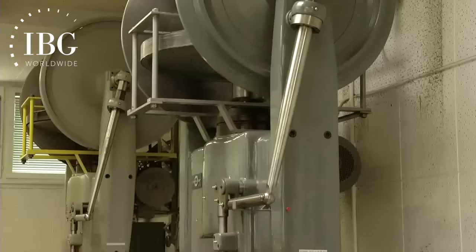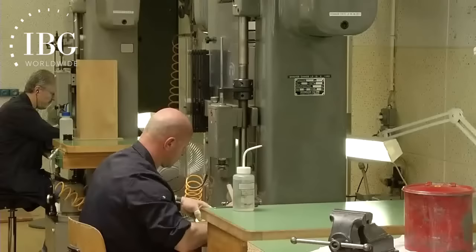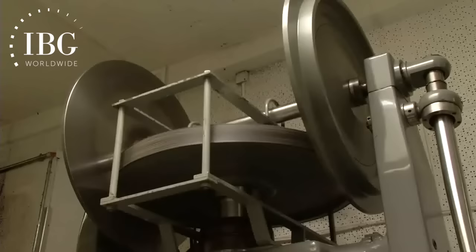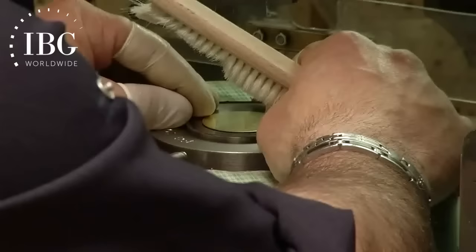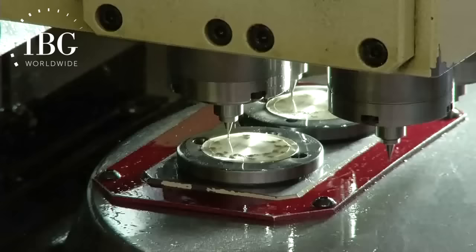If you've looked at a date window on a watch, I doubt that you have imagined the process to create it. Contrary to what you might have thought, it is not actually cut. It's created with a press like you see in front of us, which is called a friction press, that brings down as much as 200 tons of force on the face of the dial to create the hole. The reason is that with this method, you can get a complex shape that is impossible to achieve by mere cutting.